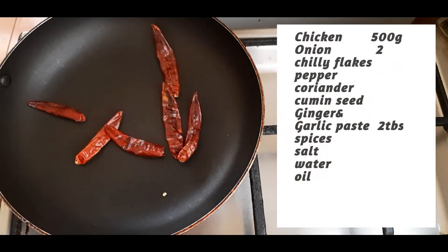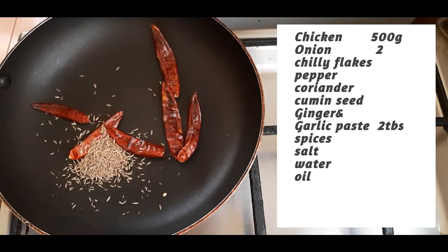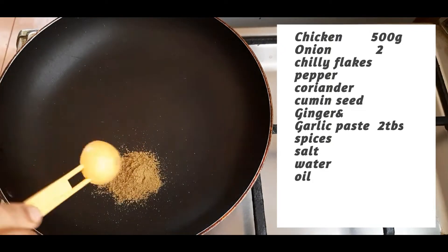Let's add some dry ingredients. Let's add some powder.